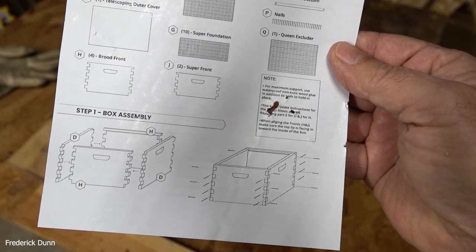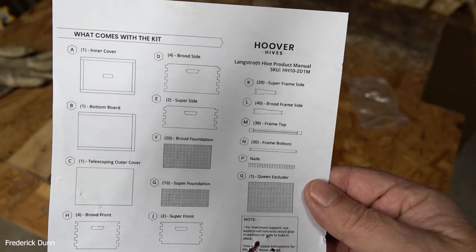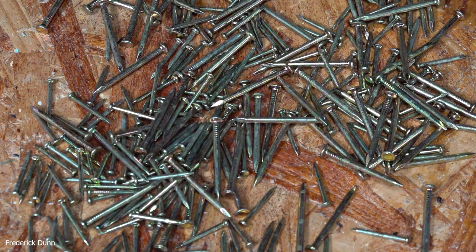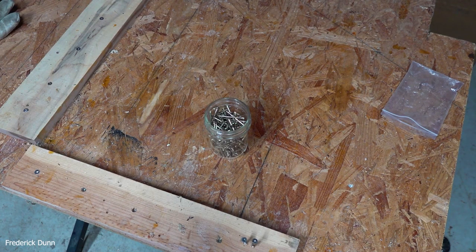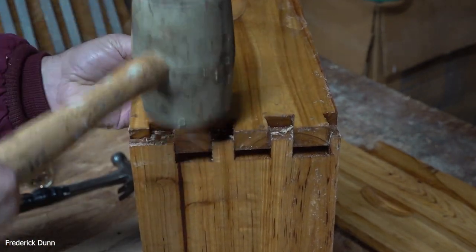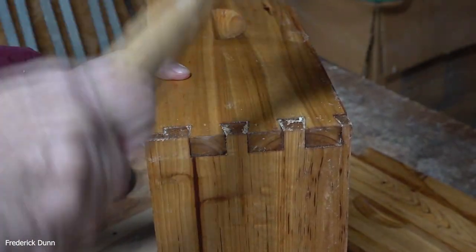Putting it together is only going to take about 10 minutes total, maybe 12. See how they fit — that's the big thing. What's cool about these people is they don't send you just the exact number of nails you need; they send some extras. I have a pre-established 90-degree perfect square corner on my workbench so when I'm putting boxes together I can check alignment. I'm going to take a rubber mallet and tap these together to see what the fit looks like.